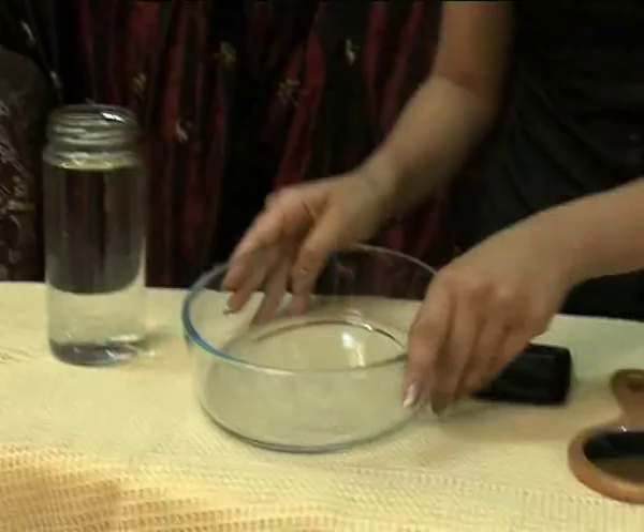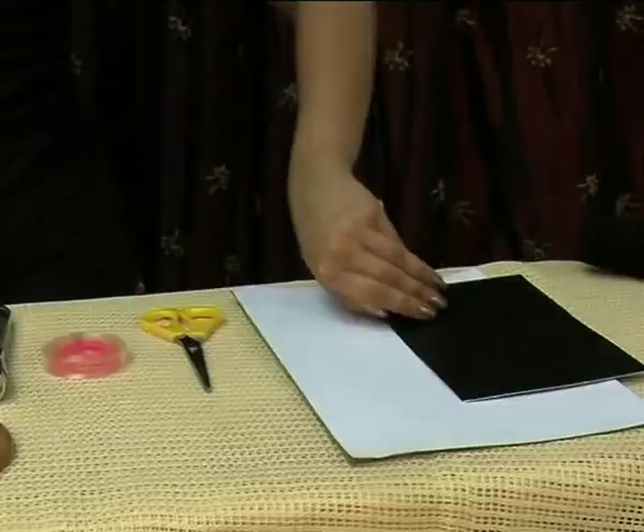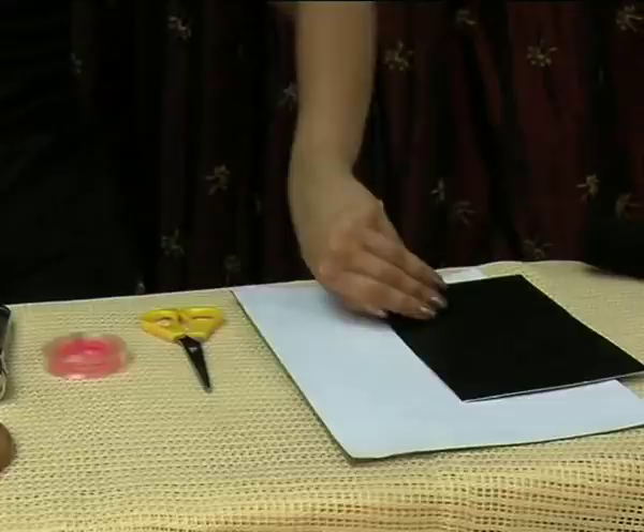The items you require would be water, a glass bowl, mirror, a torchlight, cello tape, a pair of scissors, white card and a thick black paper.